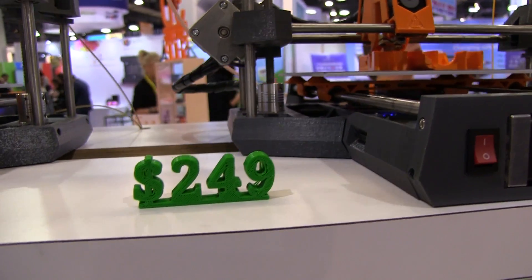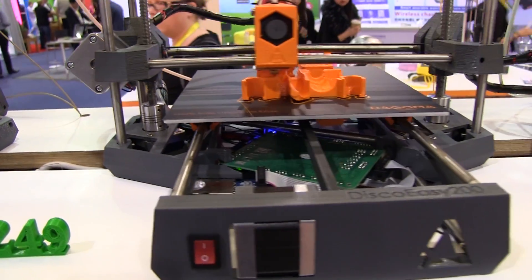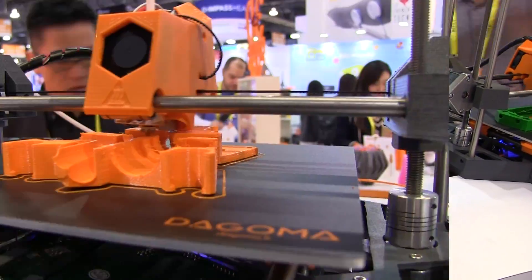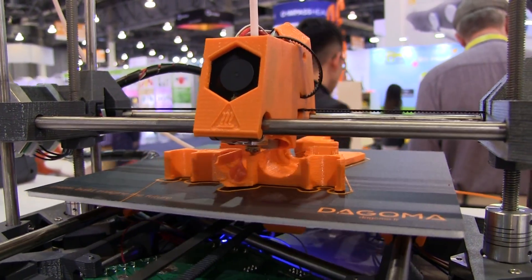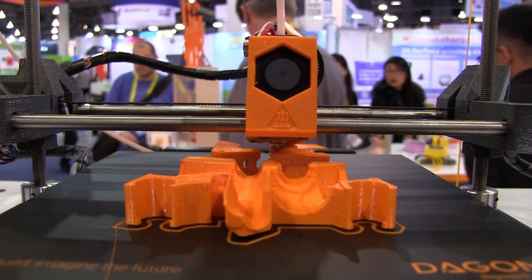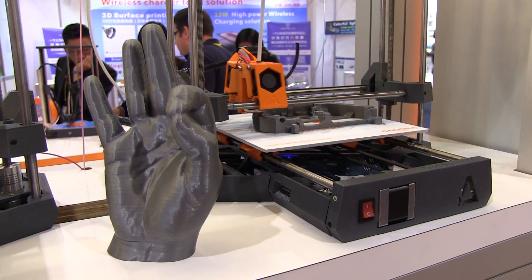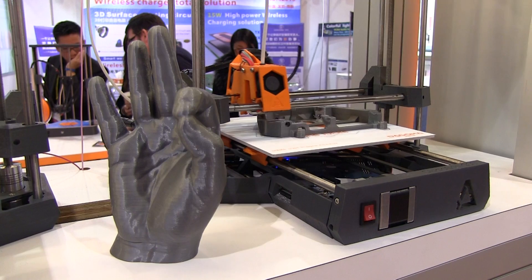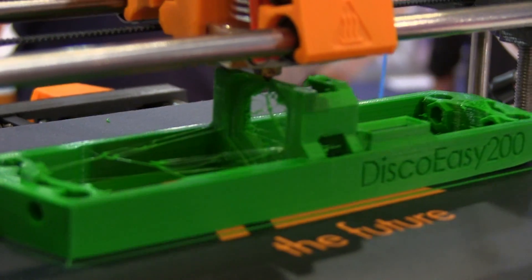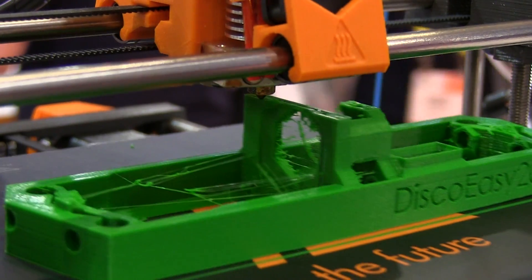Dagama is a French company, as the lady that approached me told me, and they offer some cool printers. There was the Disco EZ200, and it had a sign next to it that said $249 — their entry into the sub-$300 printer market. It appears to be a 200x200x200 print area printer, with an E3D all-metal hot end, 1.75mm filament, and a print speed of anywhere between 30mm and 100mm per second.